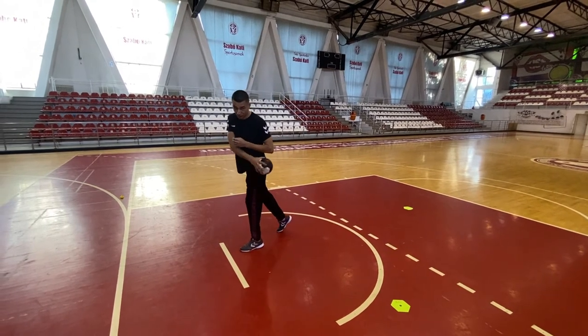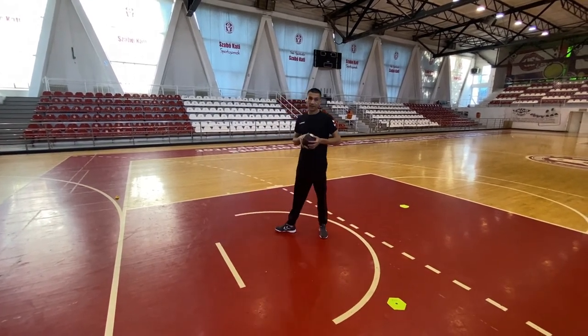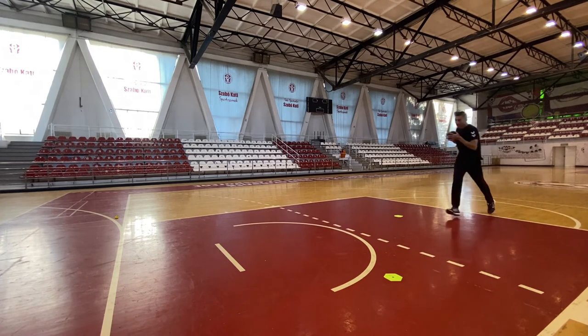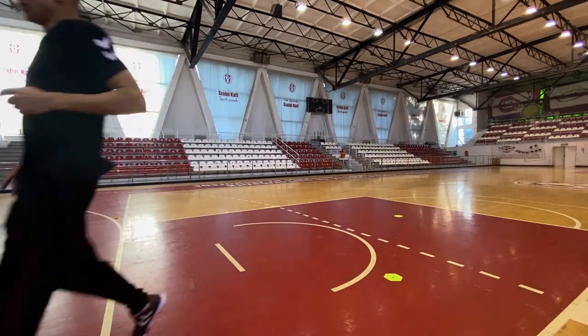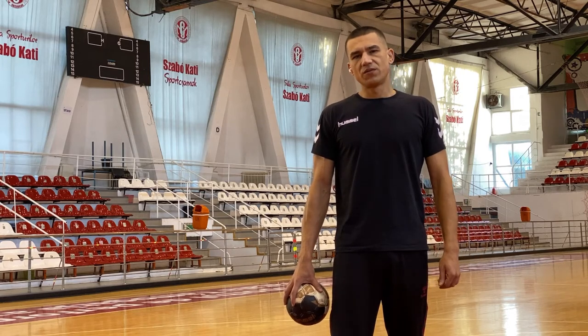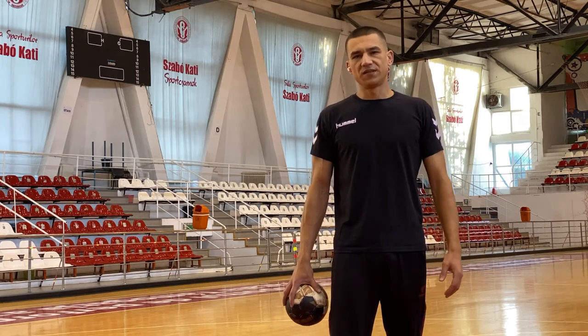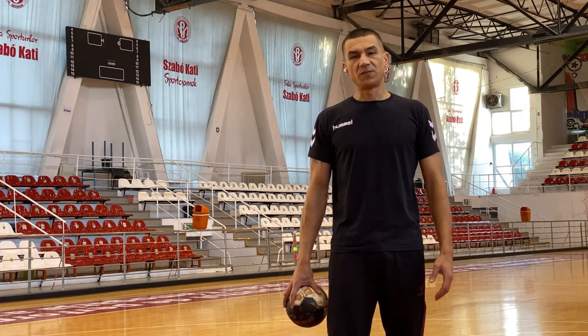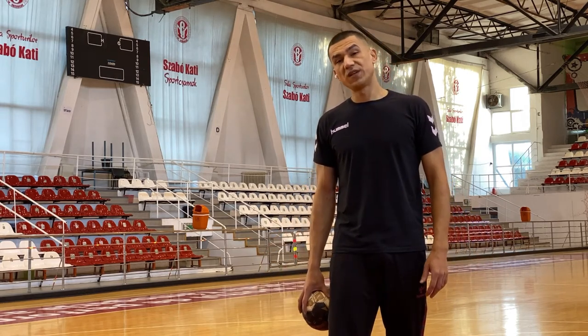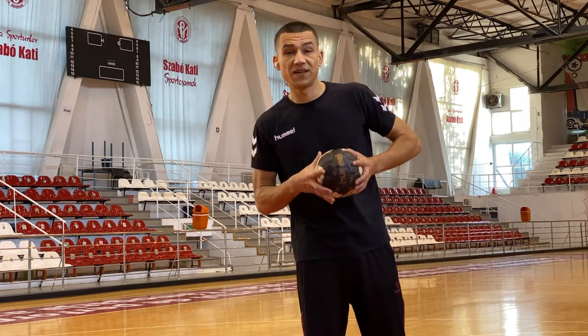The important thing is to continue the movement after you throw the ball. You will use the running shot when you need to take a defender by surprise — one that is preparing to block your shot — or the goalkeeper. That's all for today, I'm Jim.